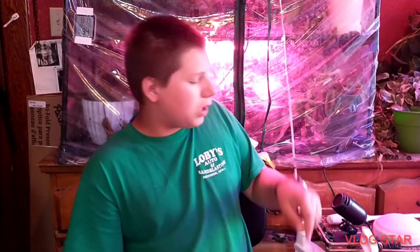Hello everybody, my name is Derek and today we're going to talk about low-light plants. Let's get started.